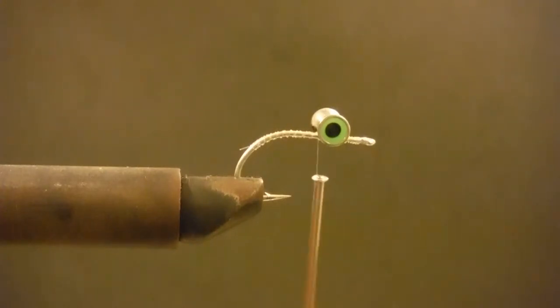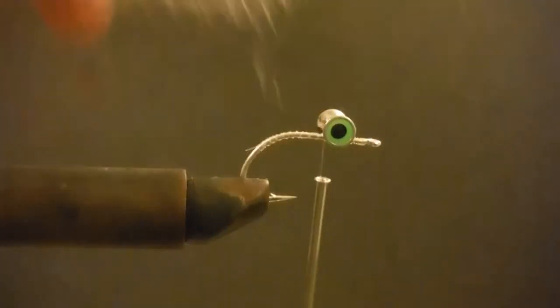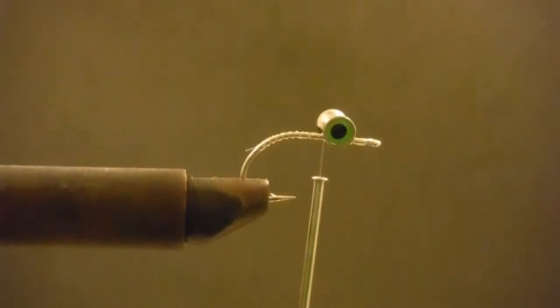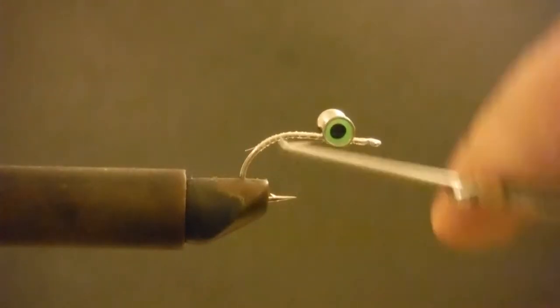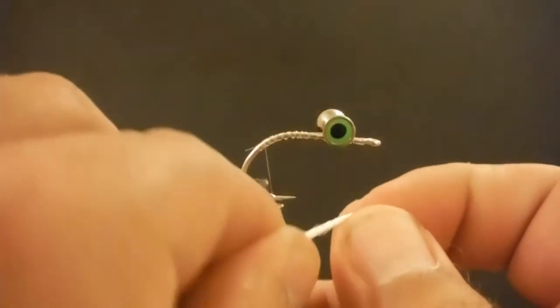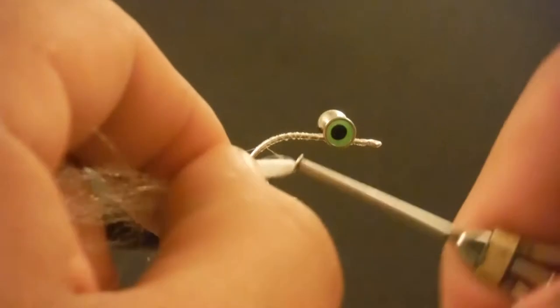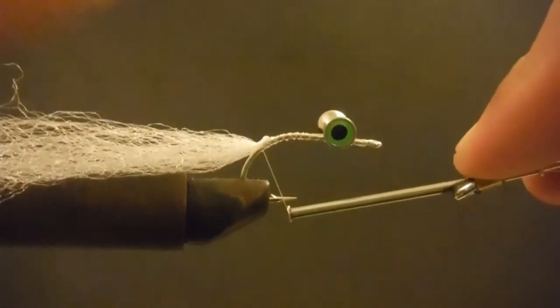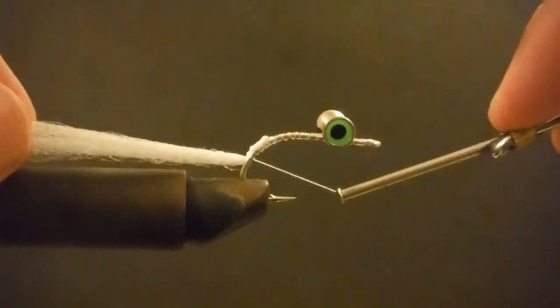So the first thing I'm going to add is some white EP fiber — not a whole heck of a lot, just a little bit. When we're doing this part, a little goes a long way. I'm going to come on down the fly, down into the bend of the hook, and double it over. Put on a little bit too much? That's fine — we're going to trim it later on. Come on down the bend of that hook.